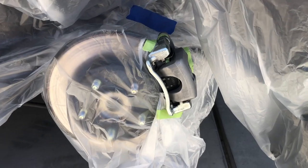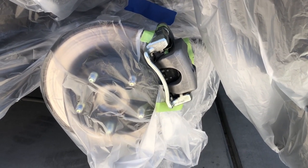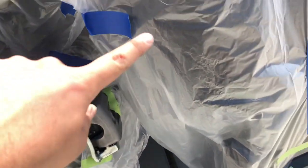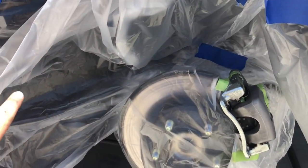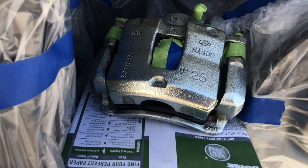For the rear calipers, I'm actually going to be leaving them on the car. In that case, you still want to have the plastic tarp around everything you don't want painted. When it comes to the actual painting, I recommend following the instructions — about two to three light coats, then one medium wet coat. That's pretty much going to solidify everything together.